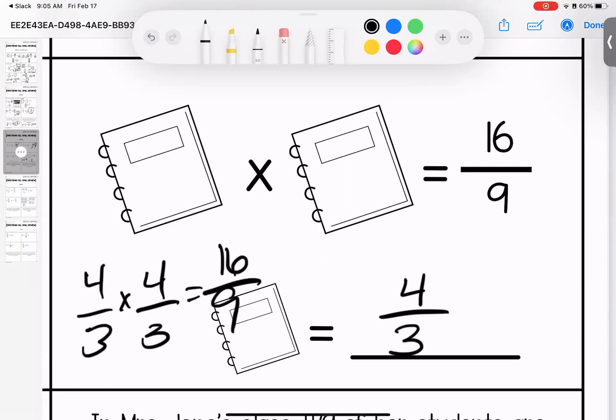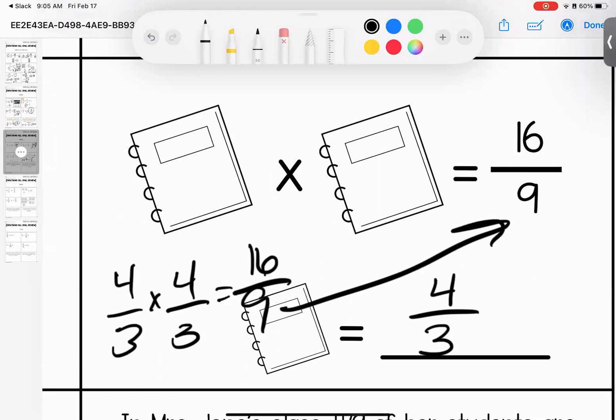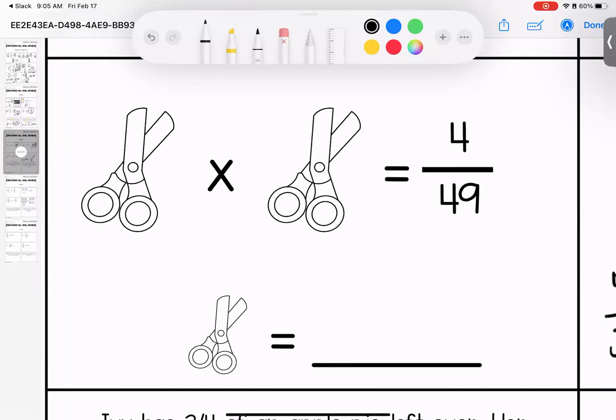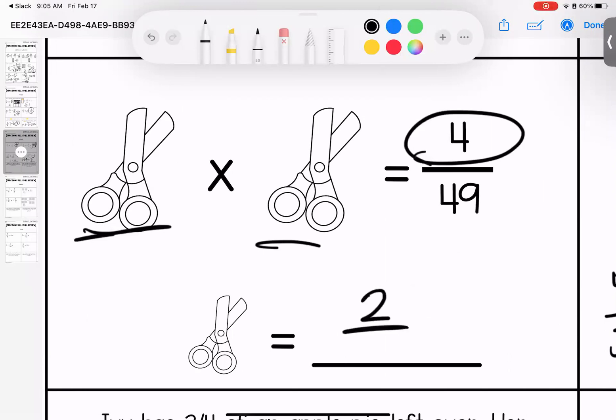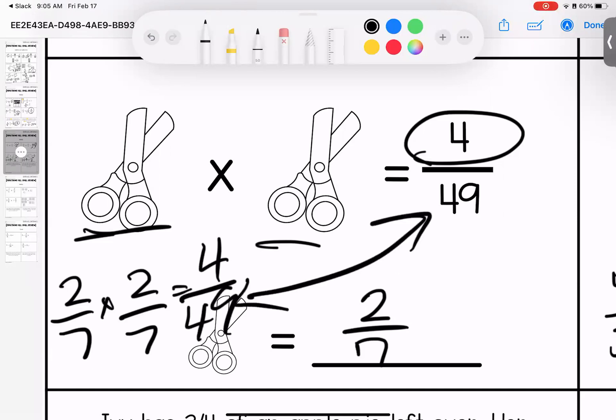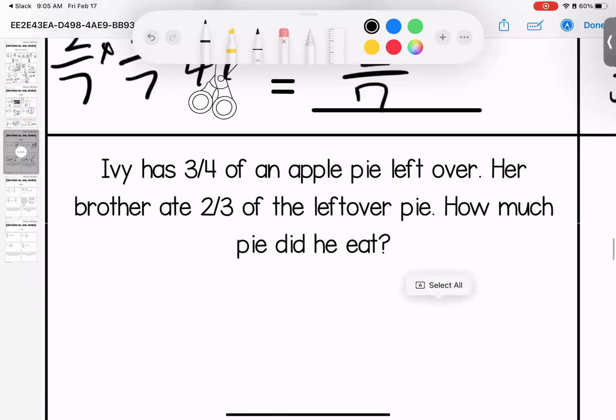Let's check it: four thirds times four thirds — four times four is sixteen, three times three is nine. It's a match! Over here we have scissors. I need to figure out what number times itself gives me four. Two times two is four, and seven times seven is forty-nine. Let's test: two times two is four, seven times seven is forty-nine — they match.